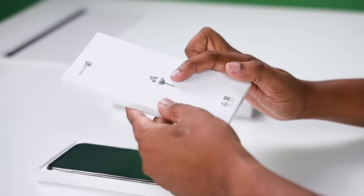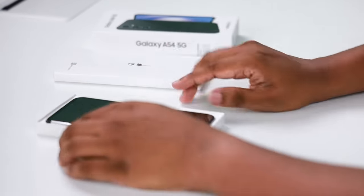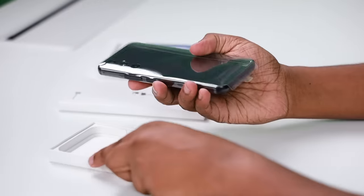Inside the box, there is a SIM removal tool and paperwork.